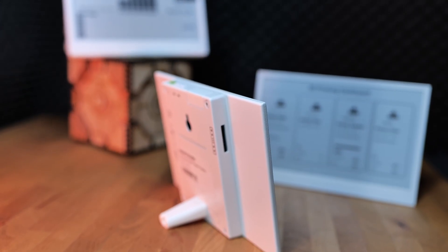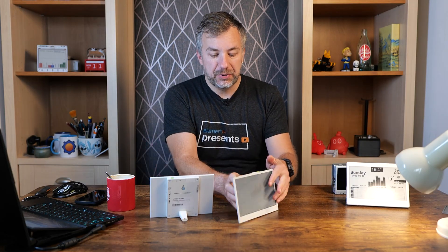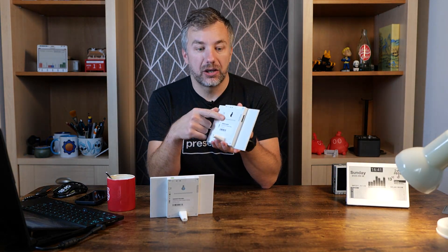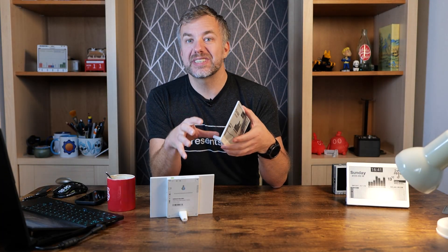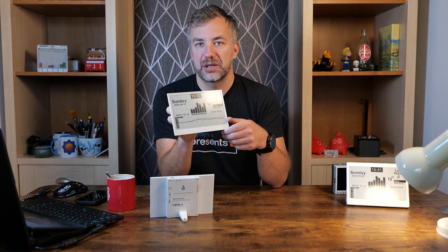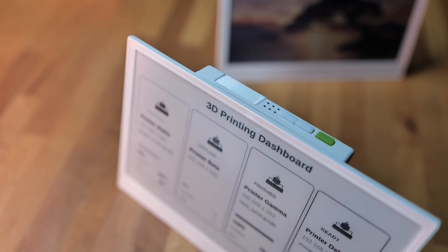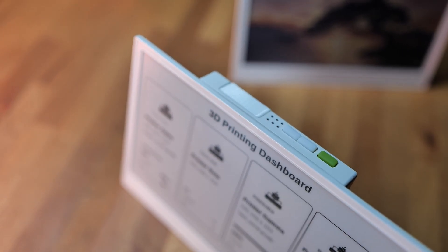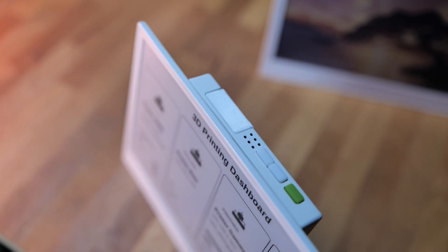In the box there was a small 3D-printed stand so you can use it as a desk display, but there is also a hanger so you can mount it on the wall. It's battery powered — there is a 2000mAh battery inside that allows it to run without charging for approximately up to three months, depending on how often you refresh the screen. On the top we have three buttons: two to switch between pages and one to manually refresh the screen.